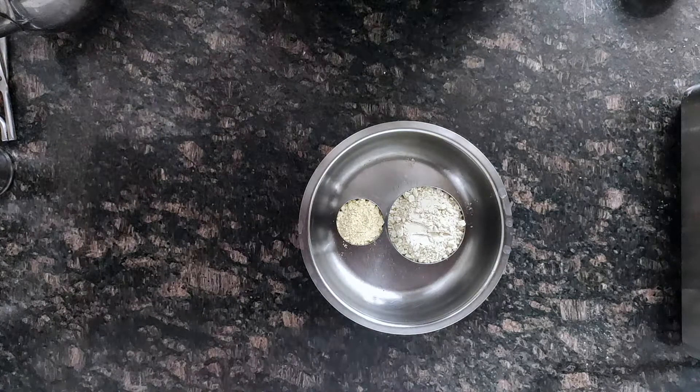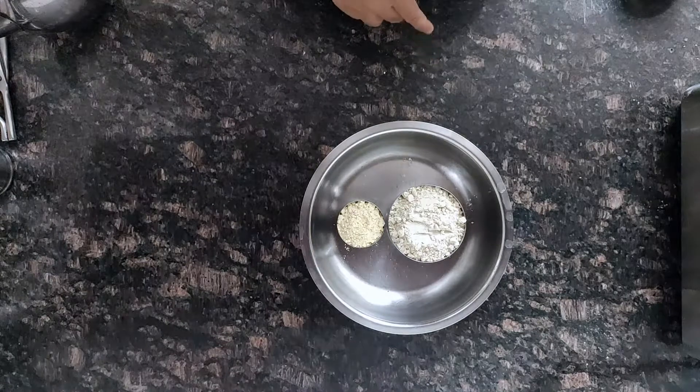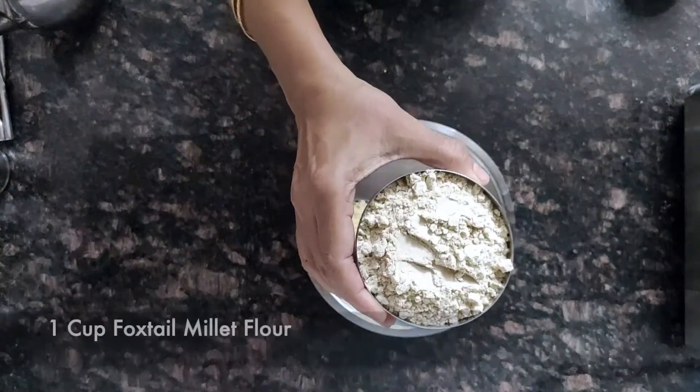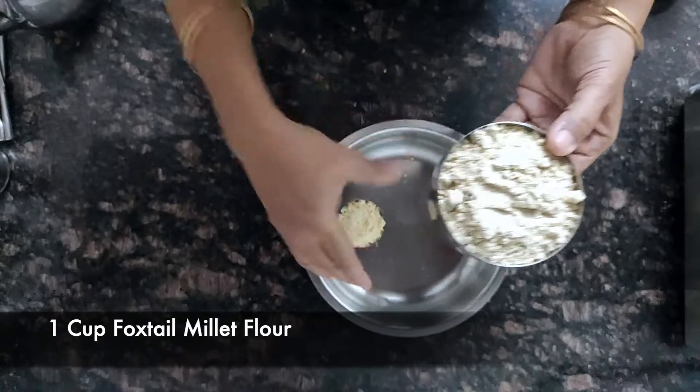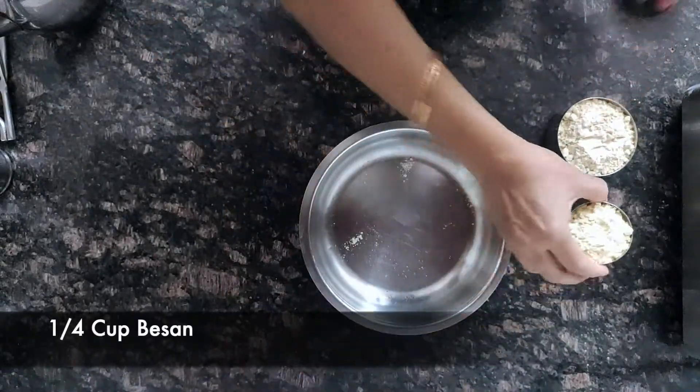Welcome to Millet Table. For more recipes, you can log on to our website www.millettable.com. Today I am making millet methi crackers with foxtail millet flour. This is one cup of foxtail millet flour and quarter cup of besan (kadala mavu).